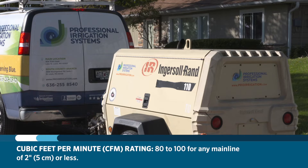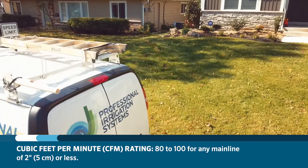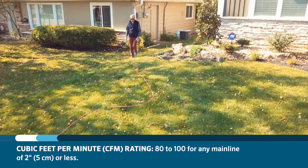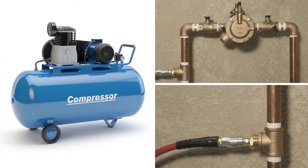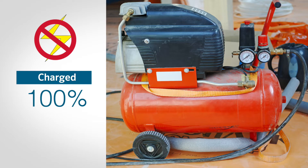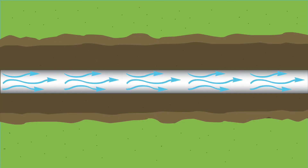The blowout method utilizes an air compressor with a cubic feet per minute (CFM) rating of 80 to 100 for any mainline of 2 inches or less. Please note that a small shop compressor of 1 to 3 horsepower will not have enough free air to properly winterize the system. Do not attempt to fully charge the holding tank and then release the highly pressurized airflow into the mainline to compensate for the compressor's lack of CFM.